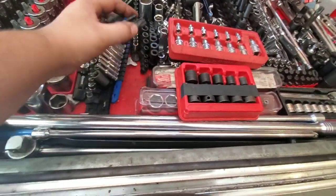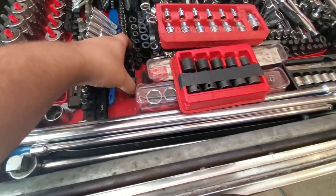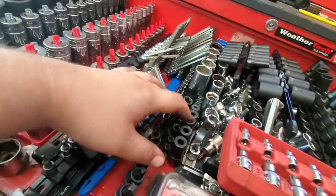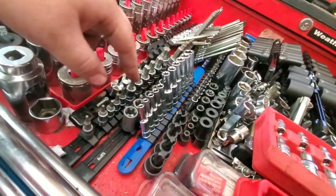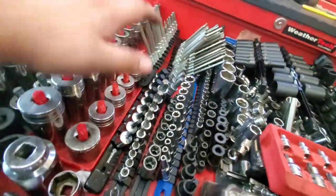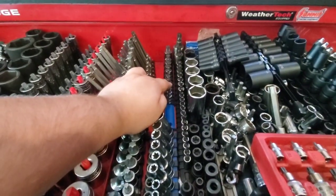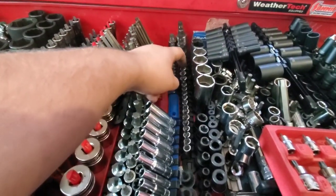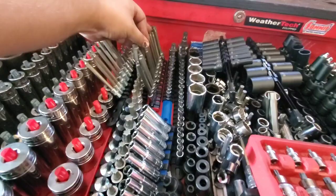Coming over here there are a bunch of different bit sockets. These are four-sided Torx bits — I ran into them with seat belts. Tap sockets, Detroit fuel line sockets, inverted Torx, deepwell inverted Torx, inverted Torx Plus, Torx Plus, triple squares. Most of this stuff is off-brand. My Safety Torx Plus are off-brand. These are Snap-on Torx sockets, and the Safety ones are Escos. These are Snap-on deep or long Torx.